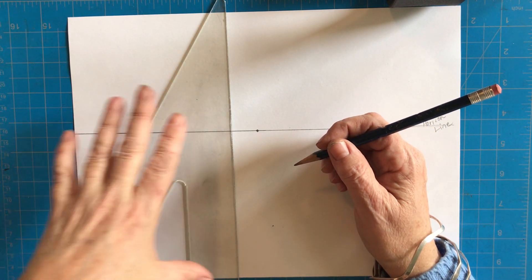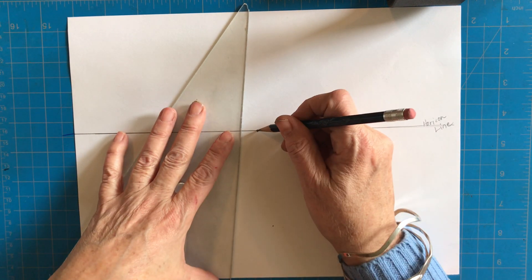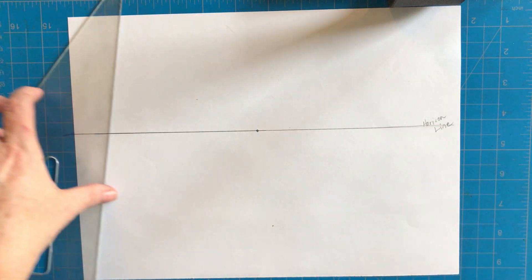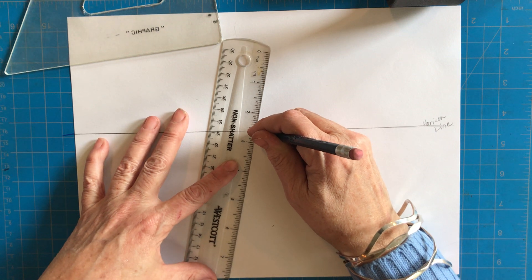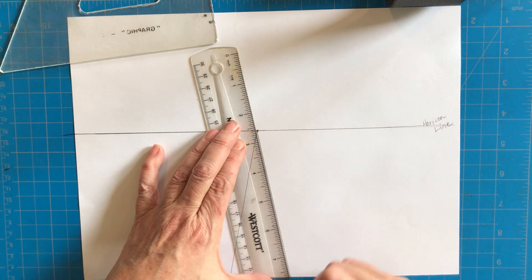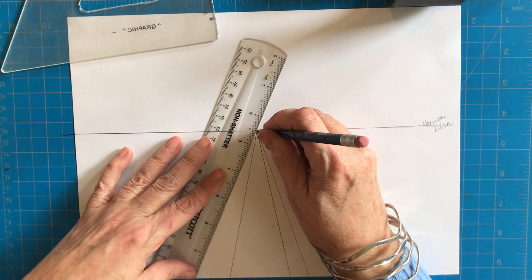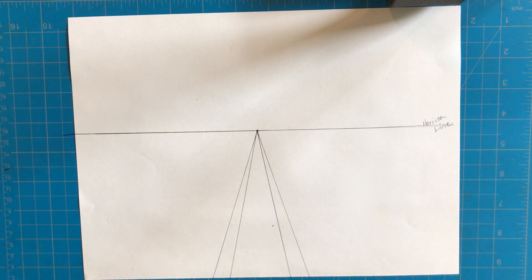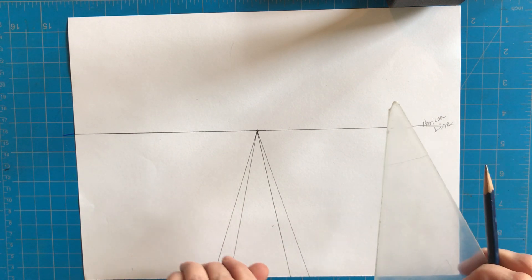The first thing I'm going to do is make my two sidewalk lines. I'm putting my ruler or triangle on the dot — the vanishing point. I don't want a street that's too big, so I'm drawing a line from one side, then pivoting to the right a little bit about the thickness of the sidewalk, and again to the right about the thickness of the sidewalk on the other side. So now I have one sidewalk, my street, and my other sidewalk.